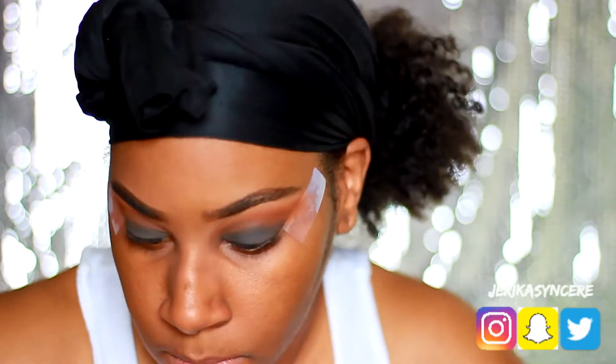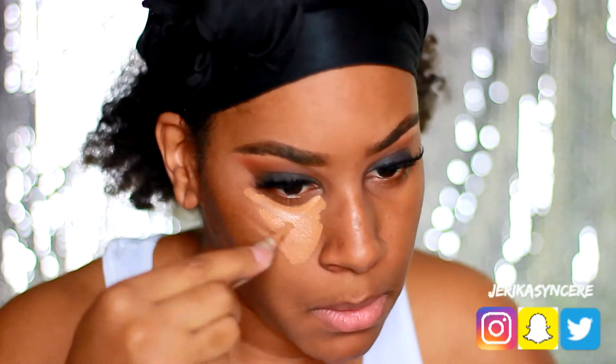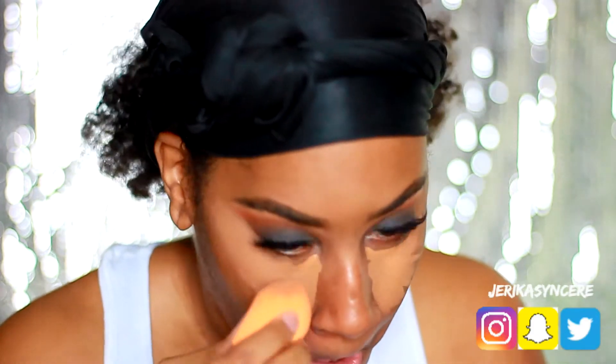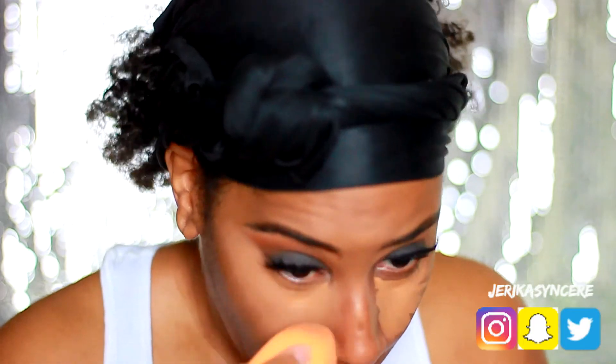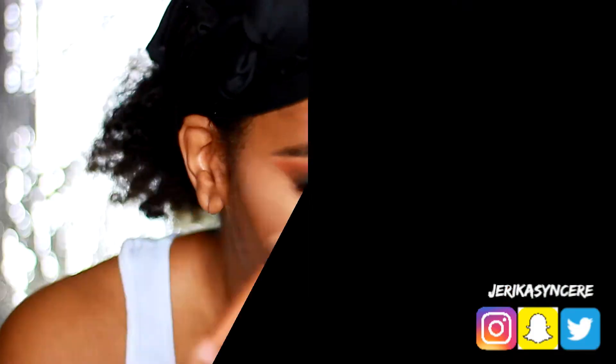Next time I do a smoky eye I will definitely do that, but this is my first time so I just wanted to make sure I was gonna get it down. The next thing you're going to see me do is my usual routine — I'm going to use my LA Girl pro concealer under my eyes and use my Real Techniques sponge to blend that out.